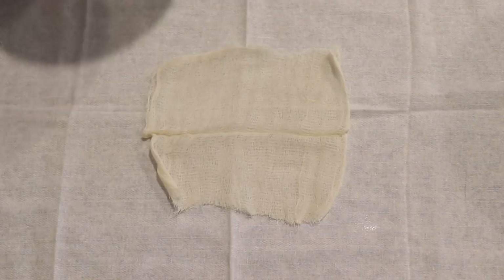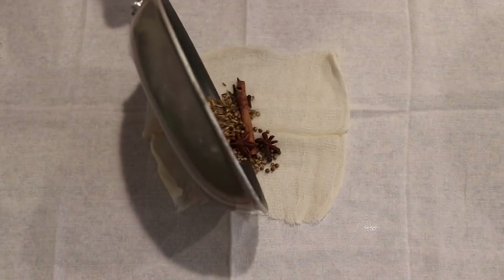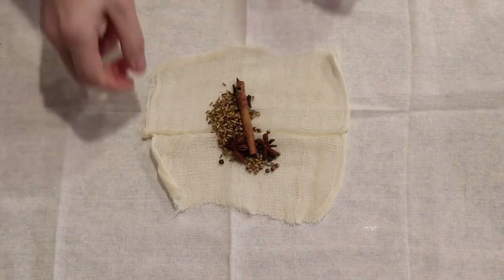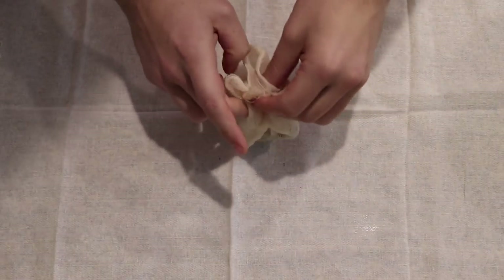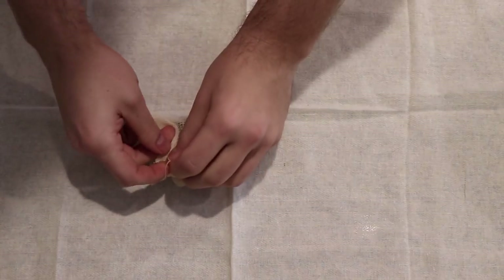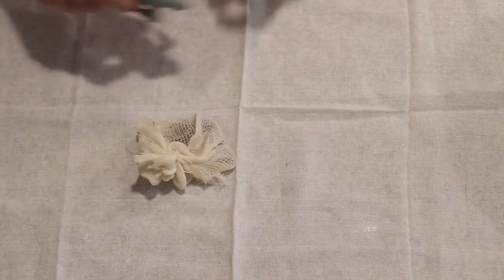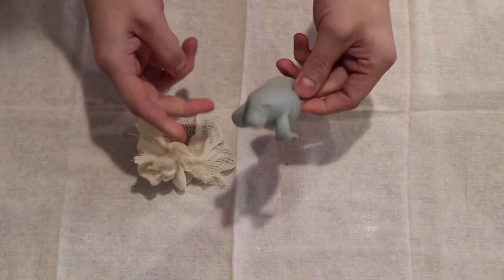Once our spices are toasted, we're going to go ahead and add them to a spice bag. Since I don't have any, I'm taking a section of cheesecloth, adding the toasted spices to it, and then carefully folding it up. Once folded, I'm going to tie it off with a piece of butcher twine, or in my case, just a string from a tea bag. Make sure you tie it tight enough that the seasonings do not escape. A large tea infuser will definitely do the trick as well.